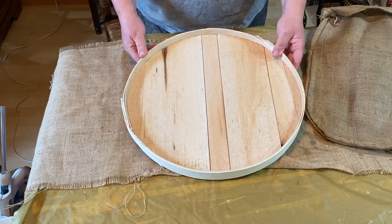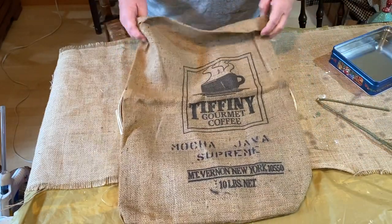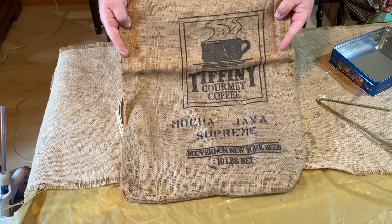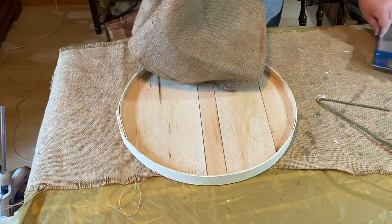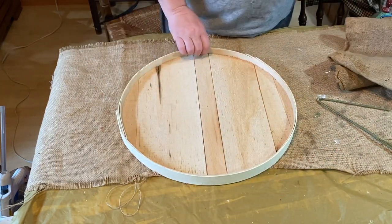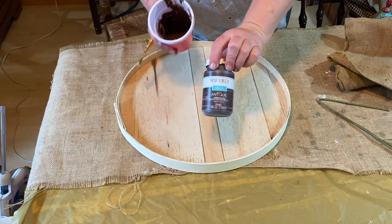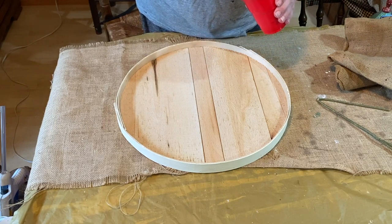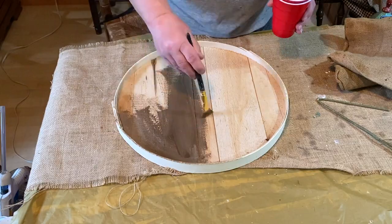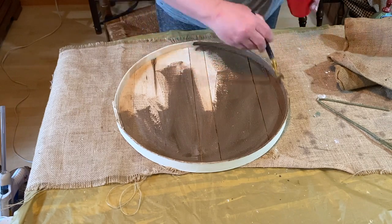Hey guys, Shelly here. Today we're going to be doing a primitive door hanging with this really cute coffee bag that I picked up at a store for two dollars. It's made out of burlap with a black stamp on it — Tiffany's Coffee — and I thought it was really cute. This lid is from a hat box or a cheese box; I got the lid separate for a buck or two from Goodwill and today we're going to do something with it.